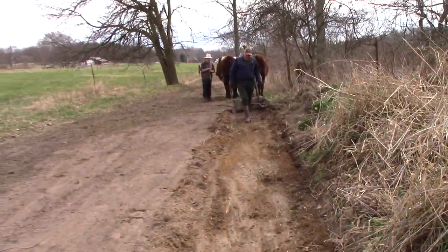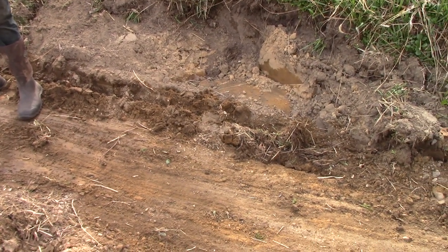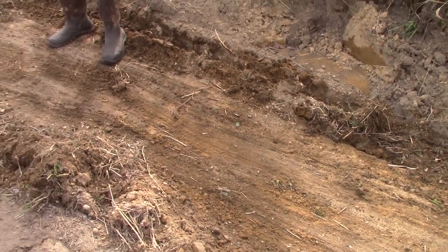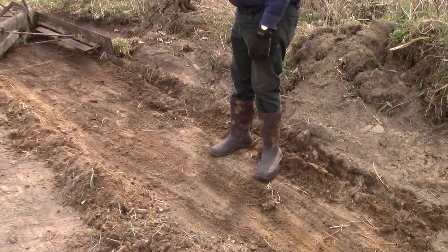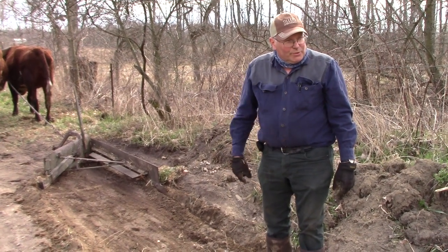It's working the way we want it to. It's digging in here in the ditch part and throwing the earth up toward the center part of the road. We're going to have to make quite a few passes to finish this, but we'll make at least another shot or two so you can see the process.